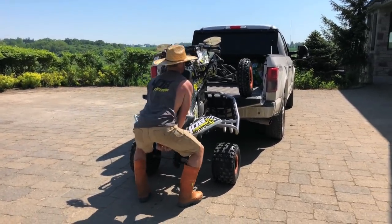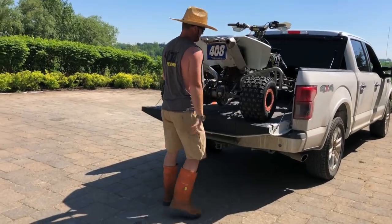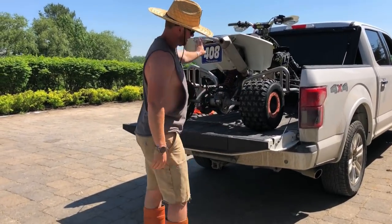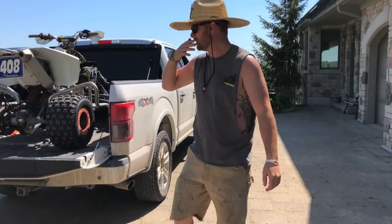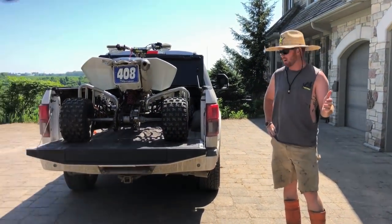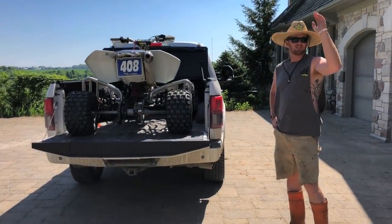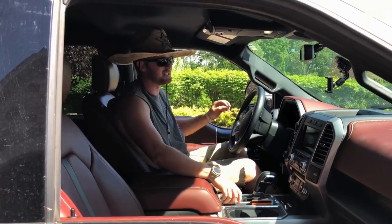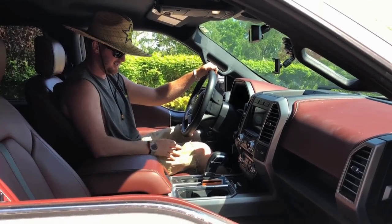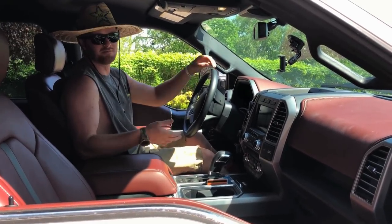That's easy quad load. Now we're gonna show you the easy quad unload. I just got a nice exhaust on this thing so we're gonna show you how it sounds. Make sure you're not wearing a seatbelt either — this is a Ford, they're safe enough.